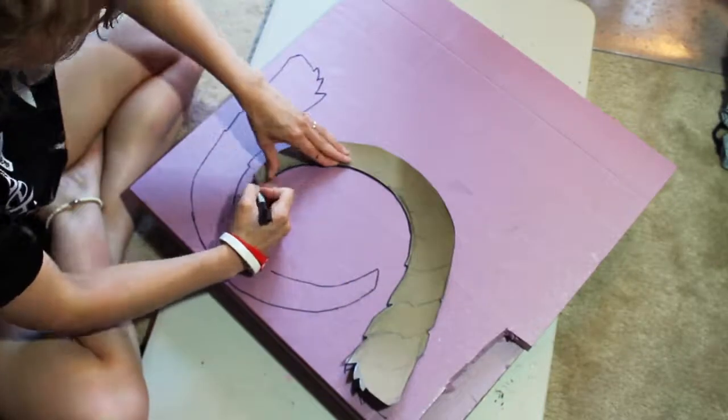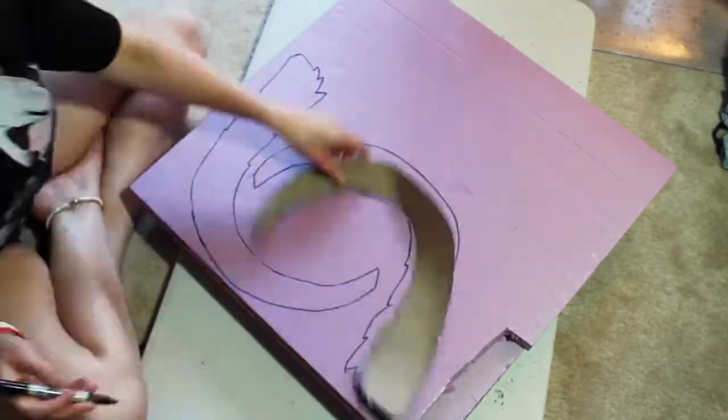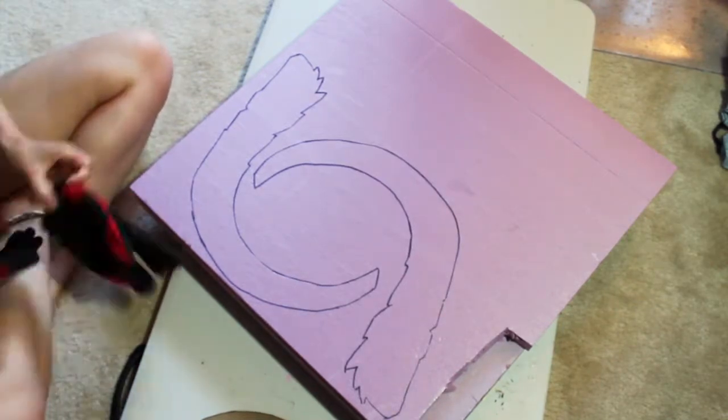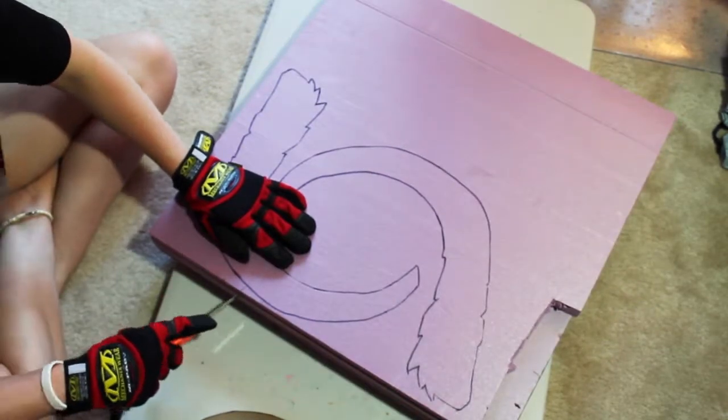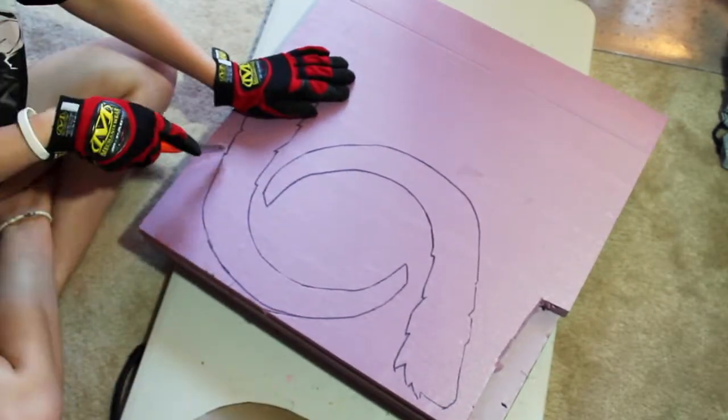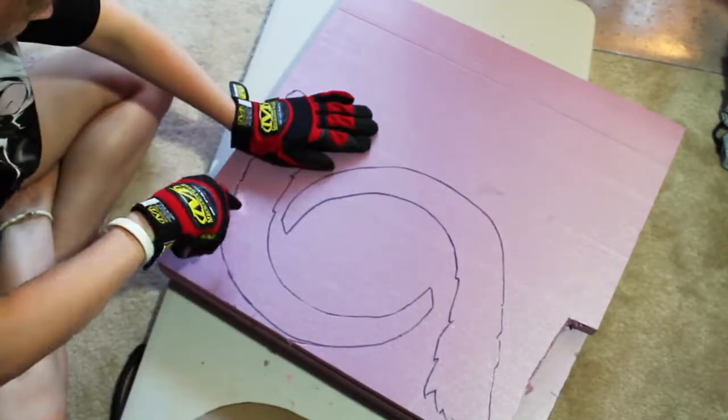This next part was arduous. After tracing the pattern onto the foam, I needed to cut the rough shape of each horn out. The snap-off blade wasn't quite reaching all the way through the foam, so I ended up using a small hand saw to cut the rough shapes out.